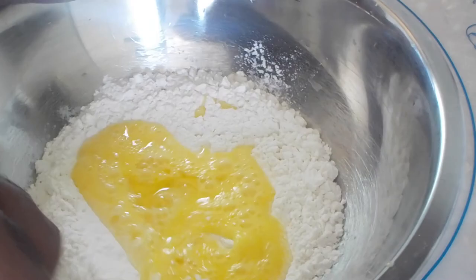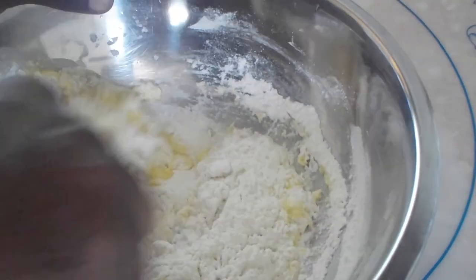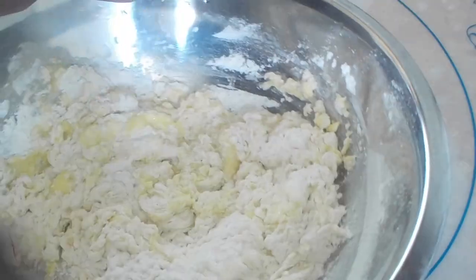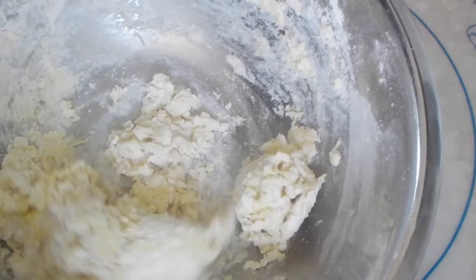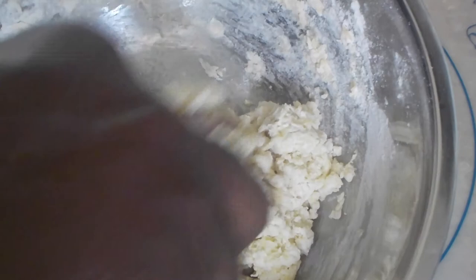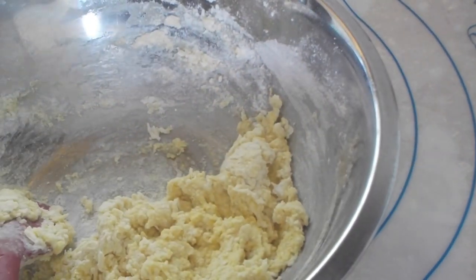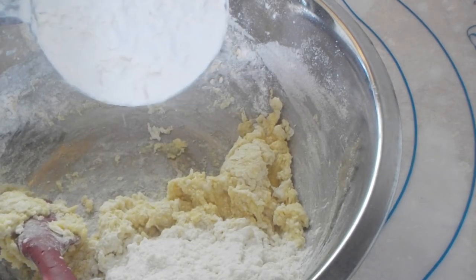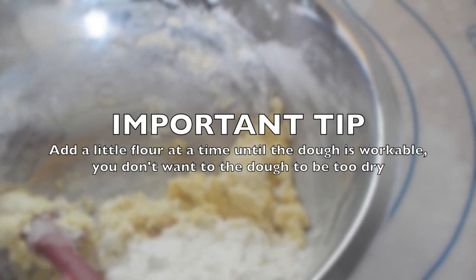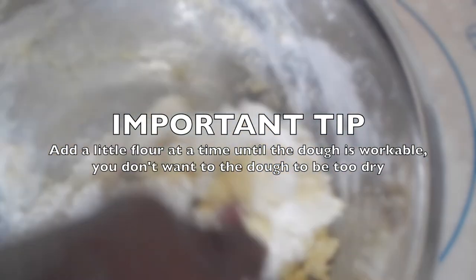And I'm just going to mix. You can use a food processor or a mixer, but I wanted to make this video more for people that don't have those types of equipment at their home. So I'm going to keep mixing this. It's coming together as a dough, but it's still sticky — I can tell just by looking at it. So I'm going to add a little bit of flour.